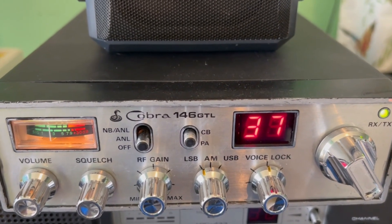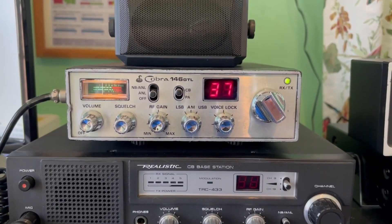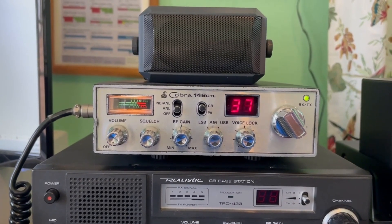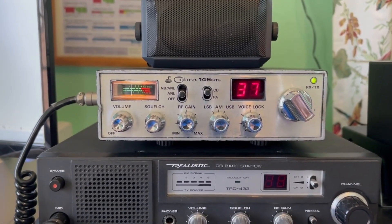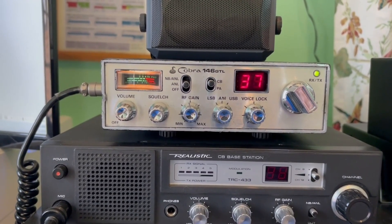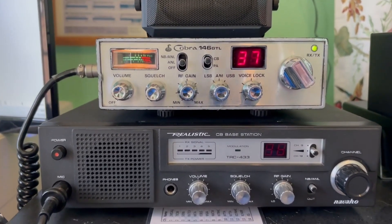All right, we have everything hooked up again — got rid of the temporary connections and put it back where it belongs. It's sounding good. I didn't film it, but I did make a slight adjustment because it sounded slightly off. As you can see from the radio check, they said I sound on frequency. Off camera I did a few more frequency checks, and one guy on the radio was nice enough — he had a frequency counter and told me the frequency was spot on. I don't know if I was extremely lucky doing it by ear or if I just have a good ear for it, but it's on frequency now.